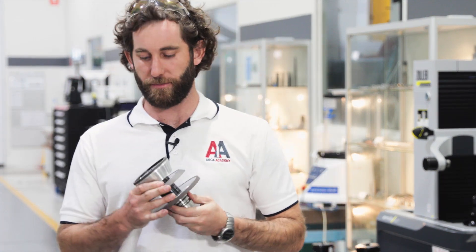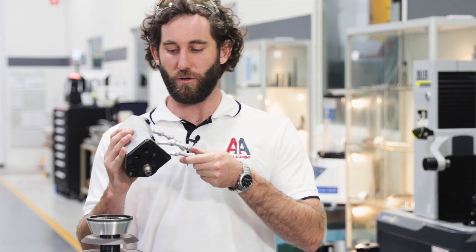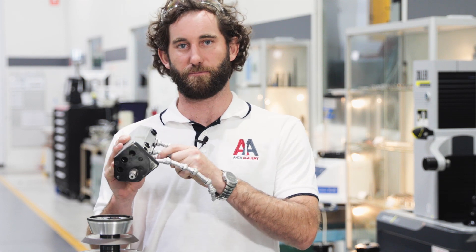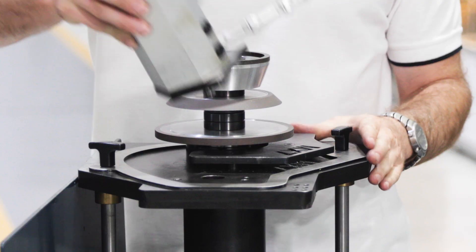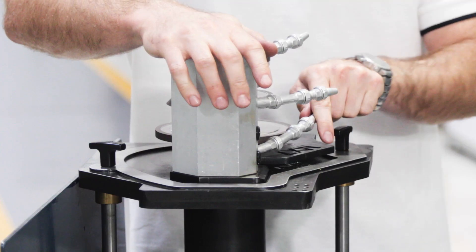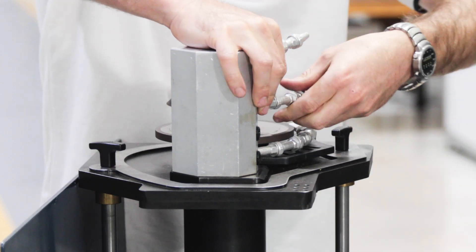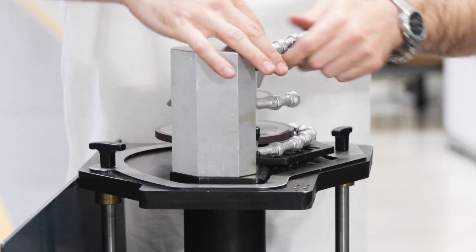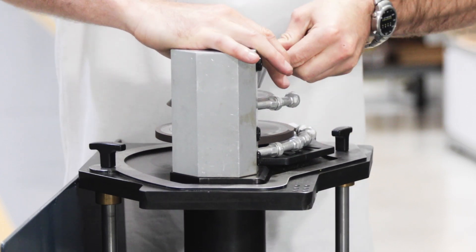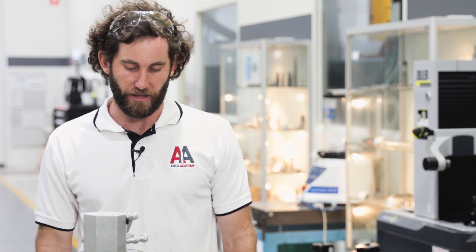Now that we've completed our wheel pack measurement we'll take it back to the setup jig and set up our coolant manifold. I've got an MX coolant manifold with some adjustable nozzles pre-fitted. This coolant manifold also sits in the setup jig, and the main aim is to roughly position these nozzles so that they're shooting approximately at the grind point of each wheel. We'll do the fine tuning when we're on the machine. That looks good — let's take it to the machine and qualify this pack.